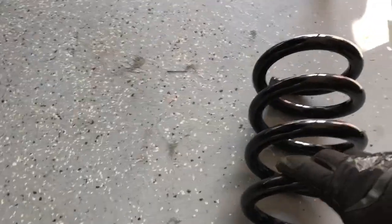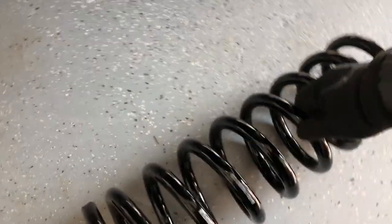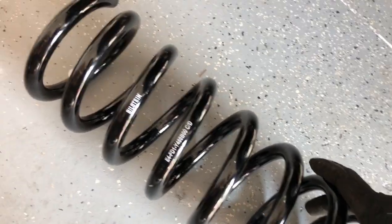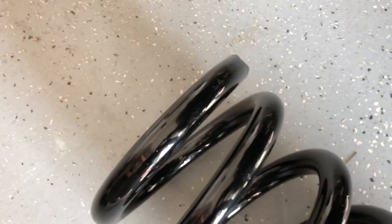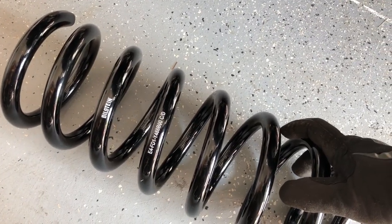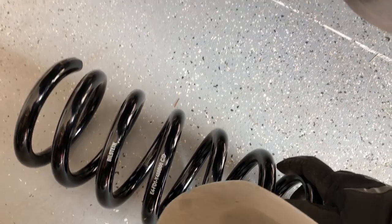The next step is to install the new springs. The Bilstein instructions say to install them so the 'Bilstein' printing is legible and the end gaps are oriented correctly — the end gaps on each end of the spring are slightly different, and it's important they're installed in the proper orientation. We'll get these on along with the new isolators and go from there.